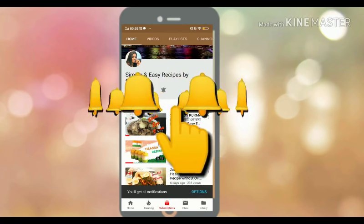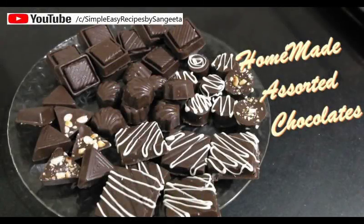Chocolate is loved by one and all. Today I will show you different types of homemade assorted chocolates which you can easily make at home and it tastes awesome. So let's start.